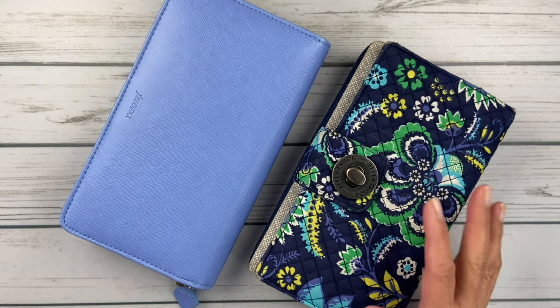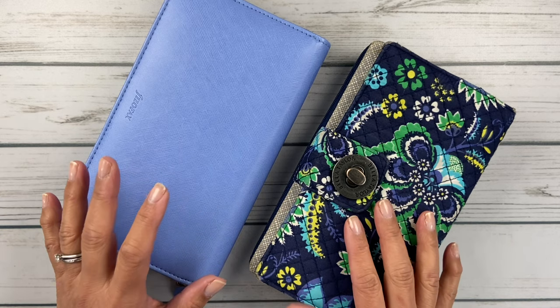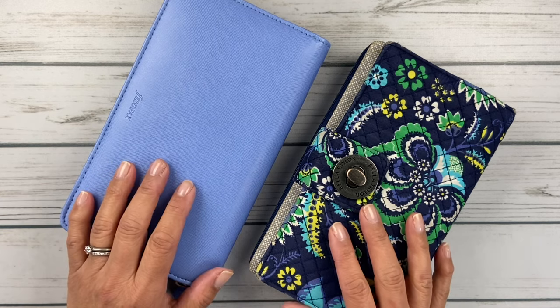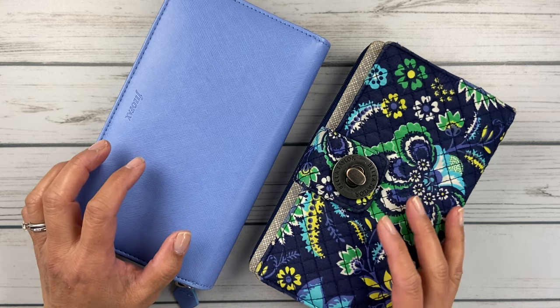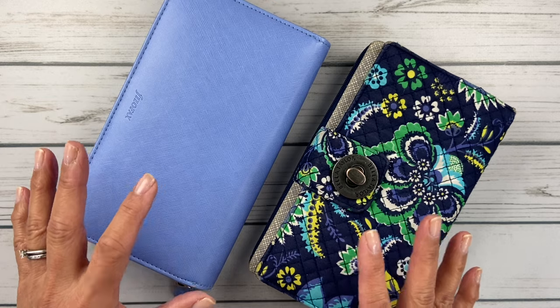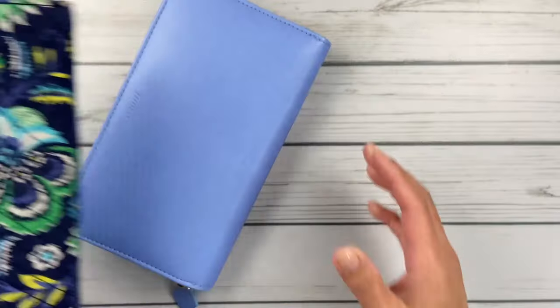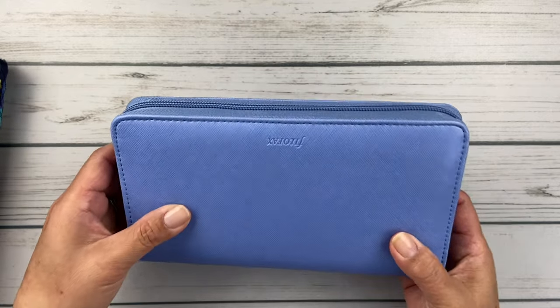I realized I haven't done a lot of budget videos for you friends. And I thought, because my cash envelopes really need to be renewed and remade, I would show you a little bit of my system and what I do. I started with this Filofax.